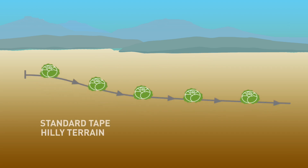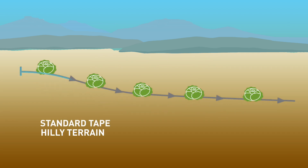Let's take a closer look. On hilly terrain, standard tape will apply more water at lower elevations and less water on higher elevations. This wastes water and fertilizer and results in unwanted runoff, deep percolation, stressed plants, and reduced yield and quality.